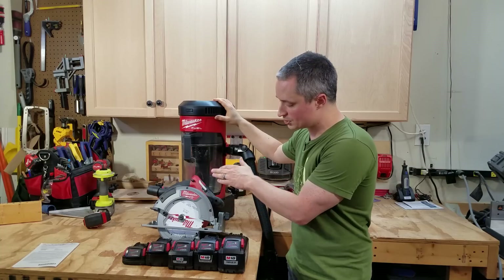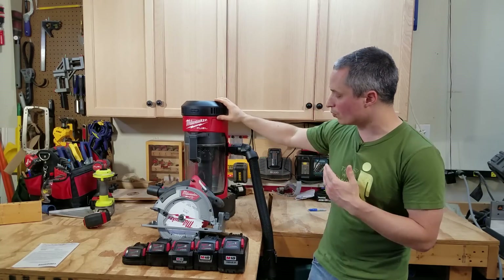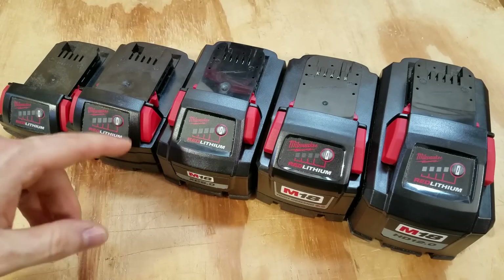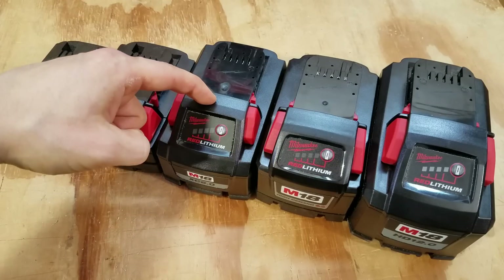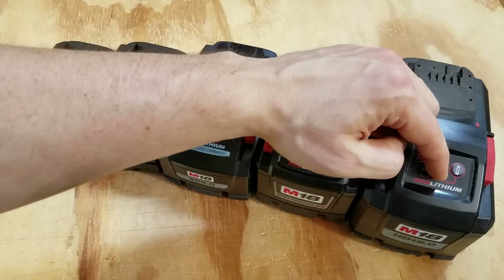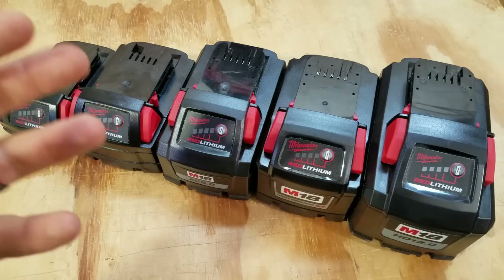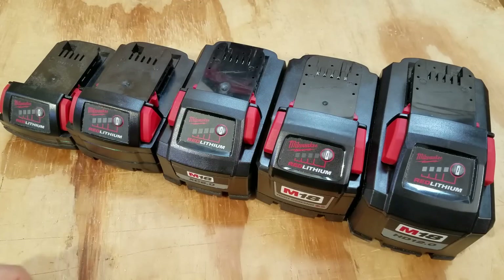I've got the Gen 2 Fuel 7 and a quarter inch circular saw and the 3-in-1 new Fuel vacuum to test these with. Here's how all of Milwaukee's battery form factors stack up against each other: the 2 amp hour slim pack with one row of cells, the 5 amp hour XC pack, the 6 amp hour High Output pack, the 9 amp hour High Demand pack, and the 12 amp hour High Output pack. The 6 amp hour and the 12 amp hour are using 21700 cells, which are bigger but can output more current than the 18650 cells the other batteries use.